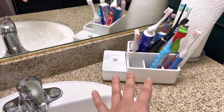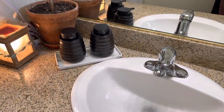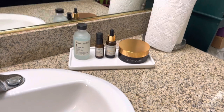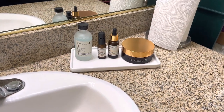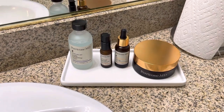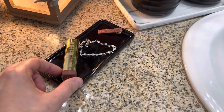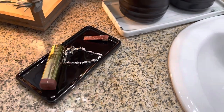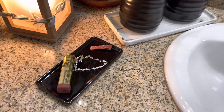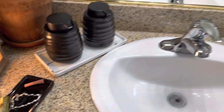This is another example of a way you can use them — I can put my skincare on it just like that. Or you can take the smaller ones and put your lipstick, some jewelry, or hair clips — smaller things are what those are made for. So that's another way you could use them.